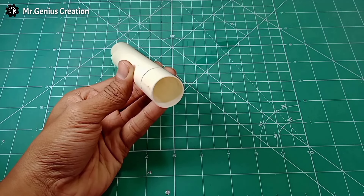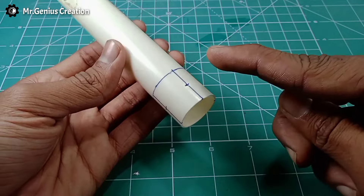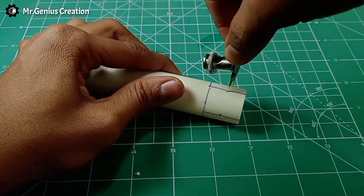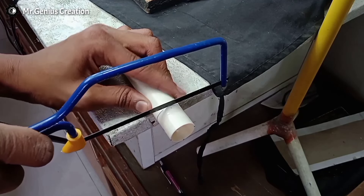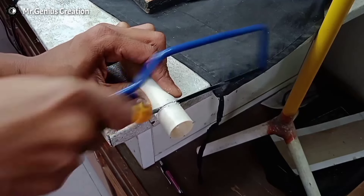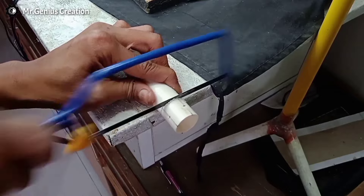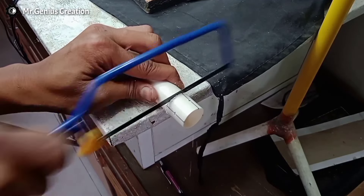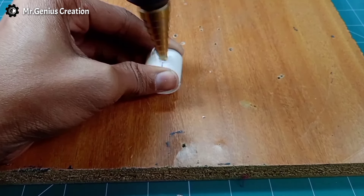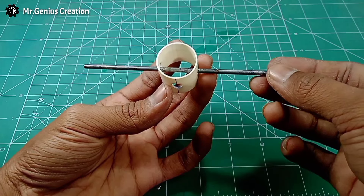For the rear axle gearbox, I am using a PVC pipe. I have marked 3 holes on it. We will use these holes so the drill bit works properly, and now we will cut this piece using the drill machine to build the holes.